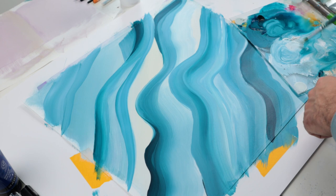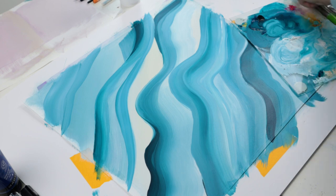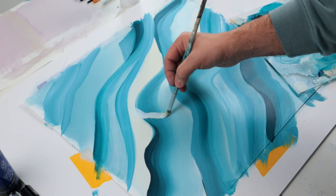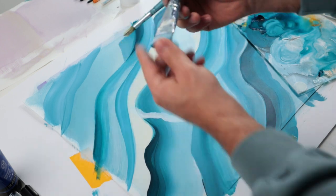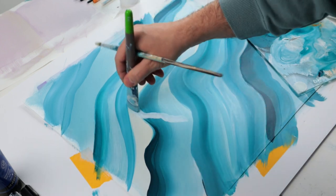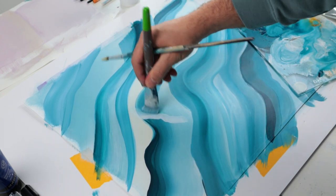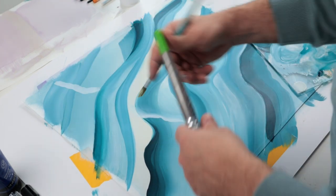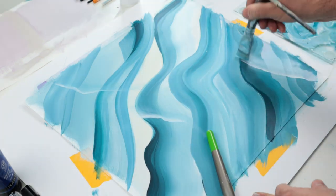I'm using white with a little bit of water and I'm going to draw some what I like to call cracks — like you see in the stone. Even though that's not exactly what we are doing today, I really like to add those little details.